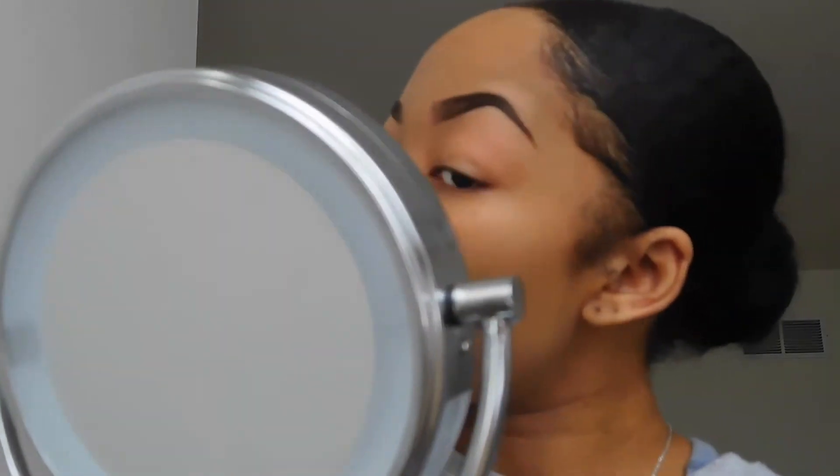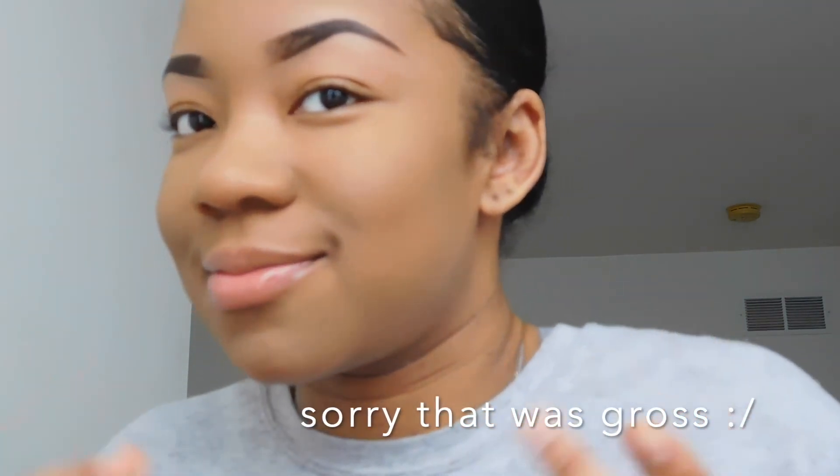I'm going to finish putting this on and then show you guys what it looks like when I'm done. So I've finished blending it out. I feel like it's a perfect match — this is just what it looks like on your skin if you have my skin tone. It's shade 360; I don't know if you can see that because it's really tiny on the bottle, but yeah.